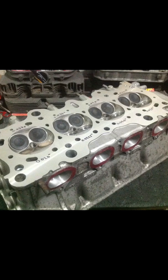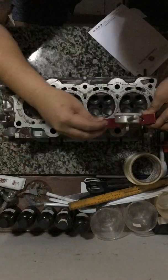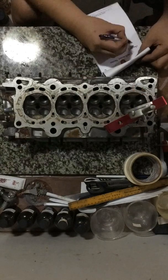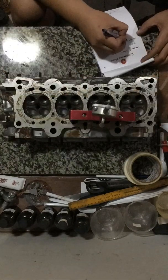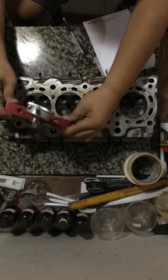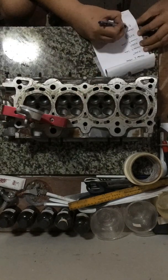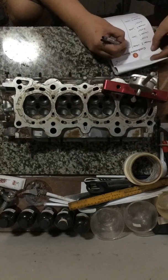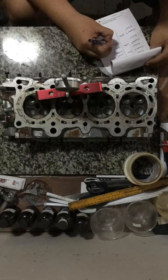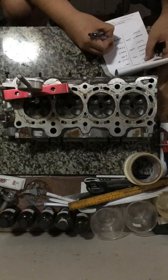Next, we will show you a D16A6 locally EFI head and show you the differences. Here I am taking measurements of the chamber depth, starting on the intake side and then the exhaust side. You can use a caliper to check, but we prefer a dial gauge for better accuracy.